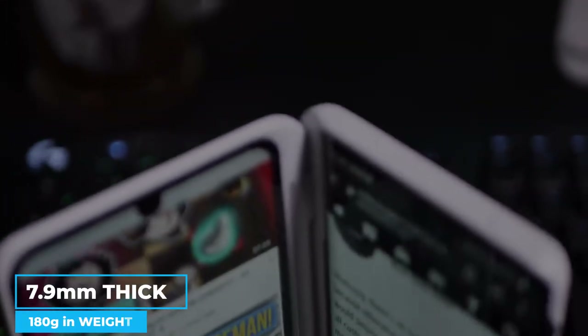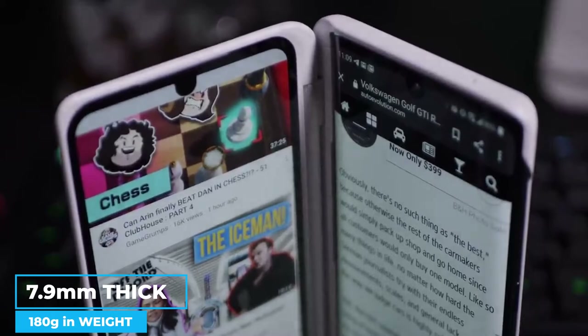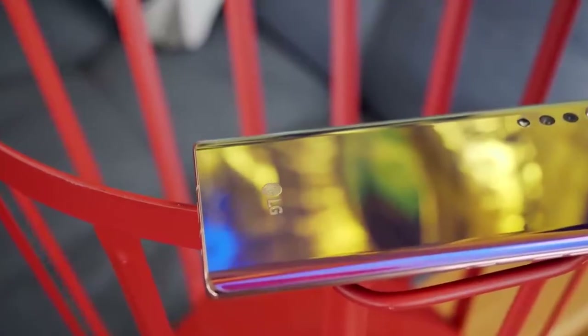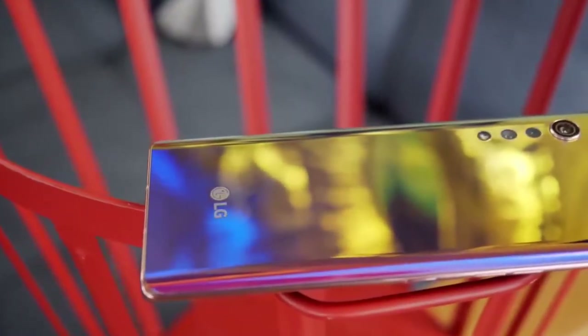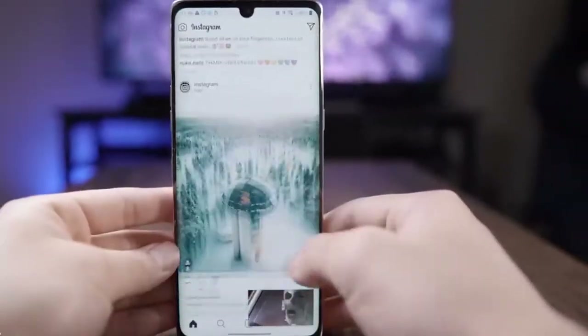At 7.9mm thick and 180g in weight, the LG Velvet is both lightweight and reasonably thin and has a curved display. Additionally, the edges of the back are curled. The device's metal frame has narrow sides and is composed of lightweight material. Overall, the LG Velvet has a high-end feel.